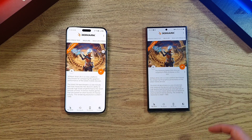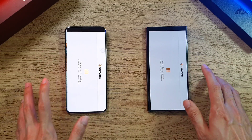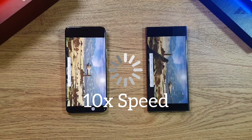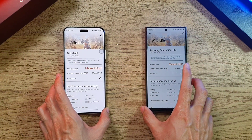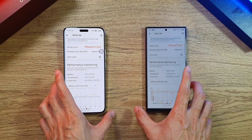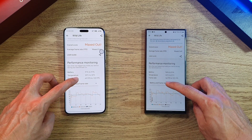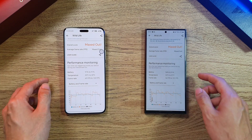For our next test, we're going to do a 3D Mark Wild Life test on both phones. The S24 Ultra finishes first, all maxed out, and we have the Magic 6 Pro results as well. Battery-wise, the S24 Ultra is at 95% and the Magic 6 Pro at 96% — still very similar. Looking at FPS, it appears the Magic 6 Pro may have a slight edge.